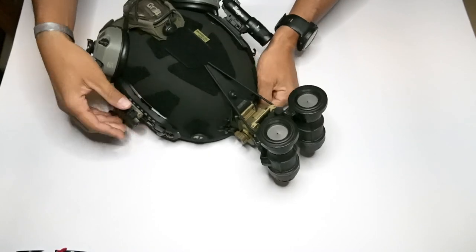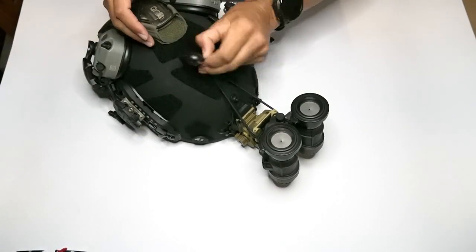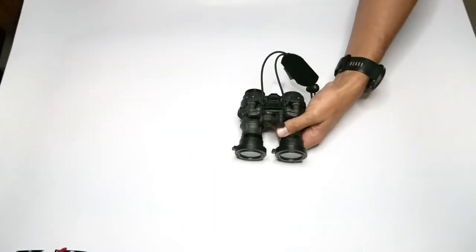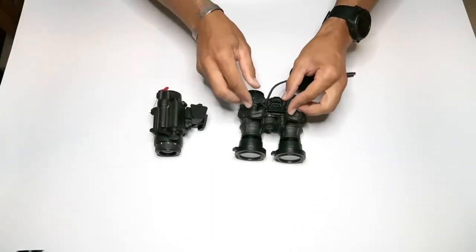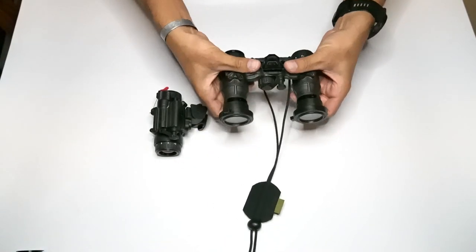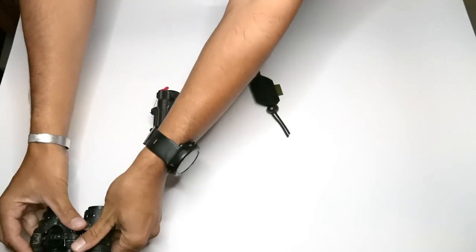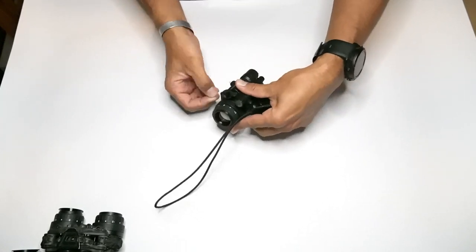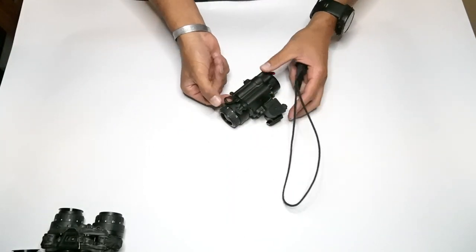That covers an articulating or a bridged style night vision. Now I'm going to switch and show you what it's like on a monocular. Taking it off is the same process — pretty easy, nothing too wild.